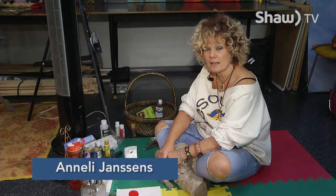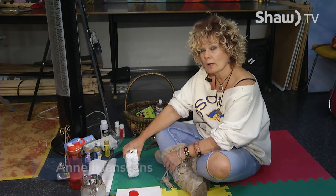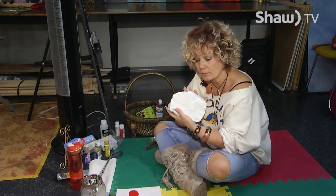Hi, I'm Annalee Janssens and this is Art in 30. Today I want to show you how to paint a rock. Yes, a rock.